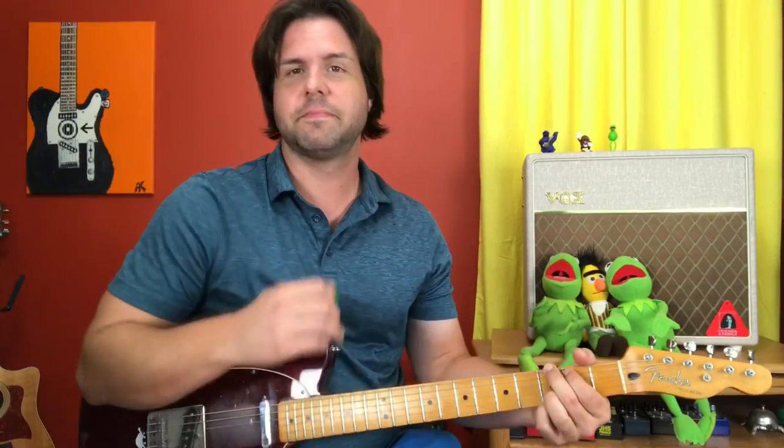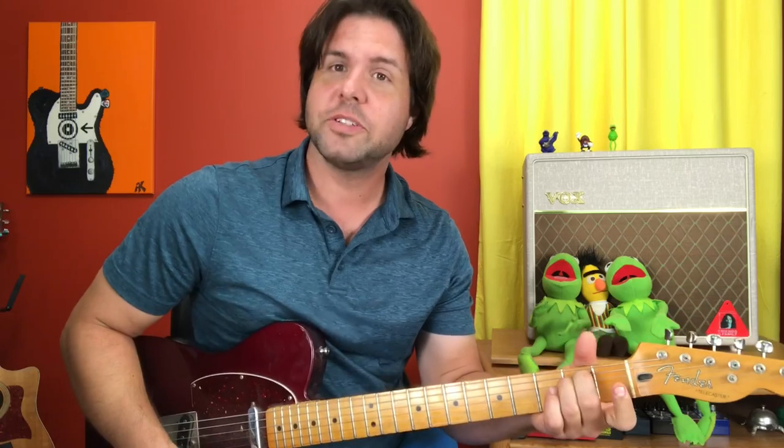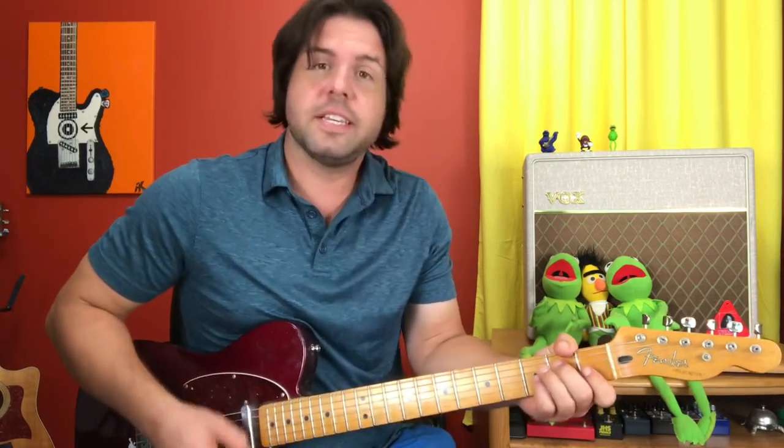You're gonna need a G, a D, an E minor, and a magical chord called C7. C7 is regular old C plus your pinky finger on the G string third fret. G, D, E minor, C7.